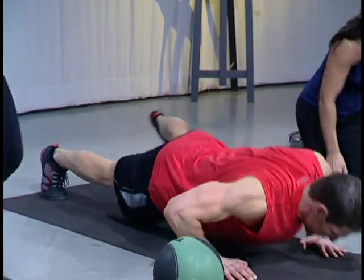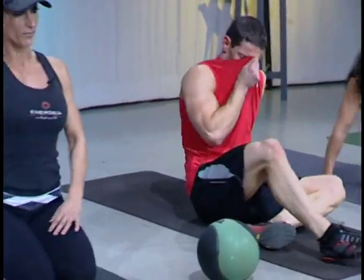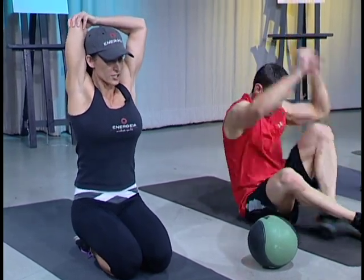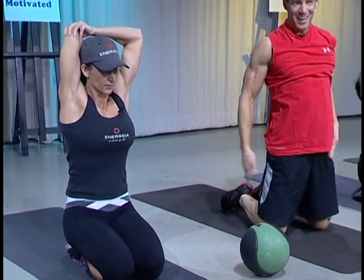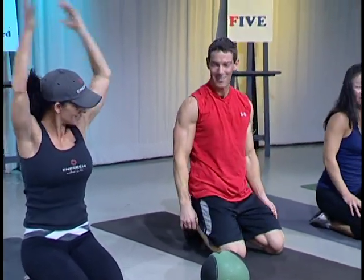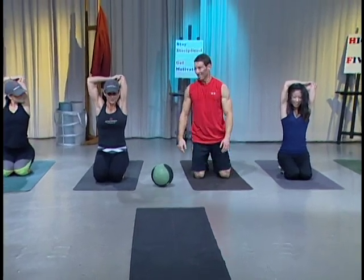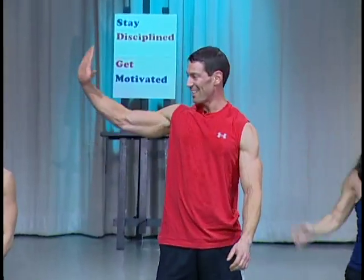Swing your legs back around and we're going to sit back on our heels. Take the right arm back, then grab that left arm and stretch. Okay, well, thank you for this session — it's been a lot of fun. I look forward to doing future episodes and getting people motivated. That was a tough little session and a lot of fun. Thank you.